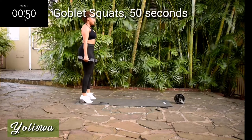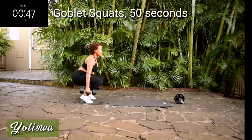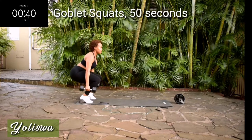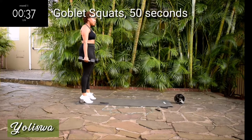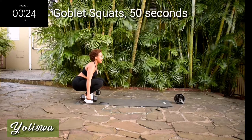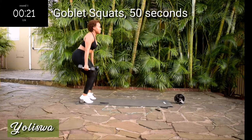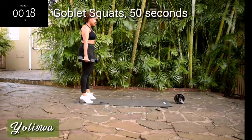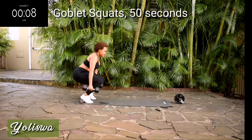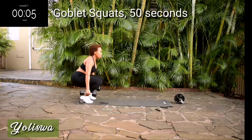We're starting off with goblet squats. Notice how my heels are elevated off the ground — this will help target more of your quad area. Go right down as if you're sitting down and squeeze your bum at the top. I am carrying 10 kgs in total, 5 kgs in each hand. Remember to squeeze your bum at the top and engage your core throughout this movement.